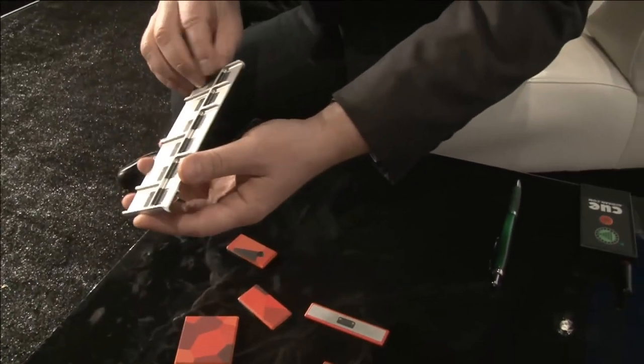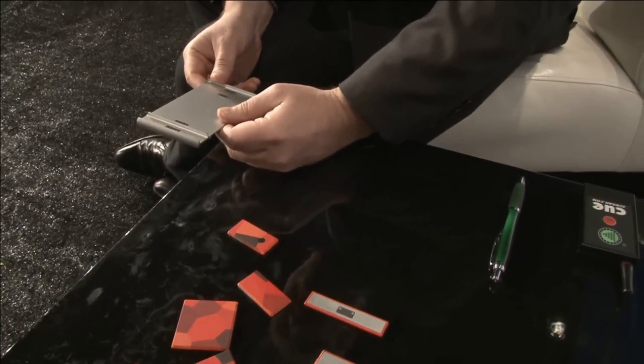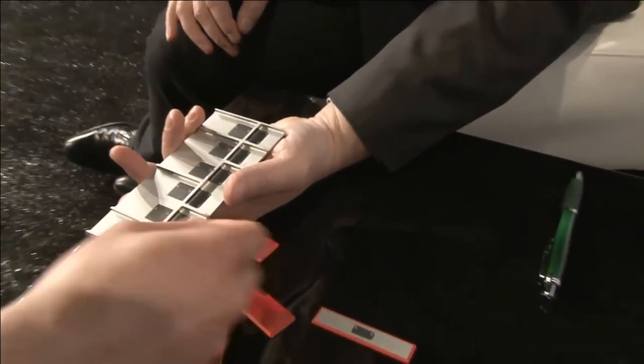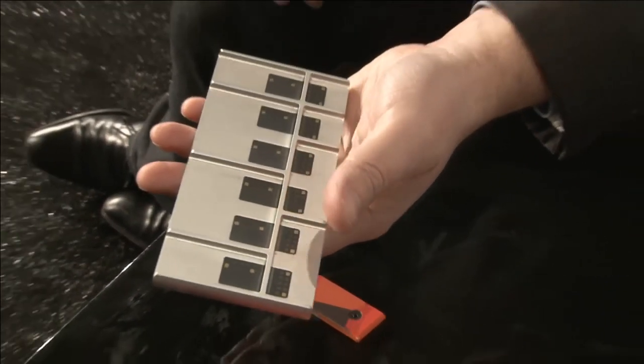So that's about a three-newton permanent magnet - very weak. It's just enough for you to put the modules in and be able to flip the device over without the modules falling out.